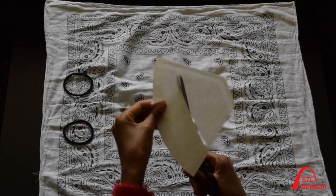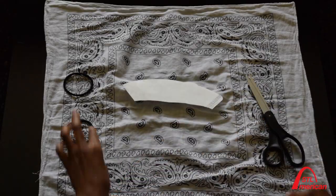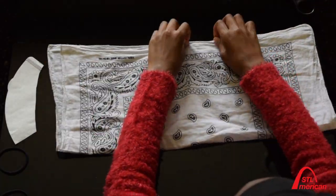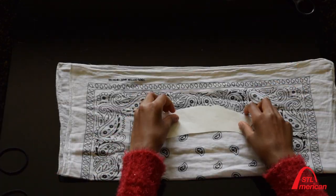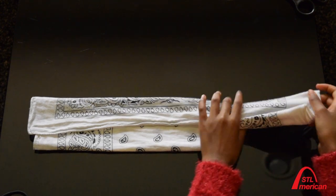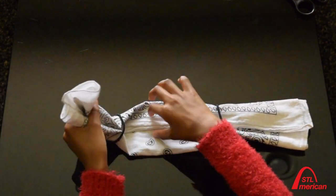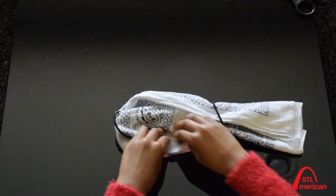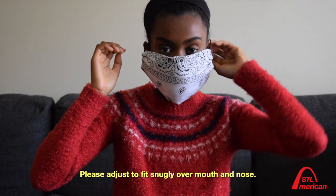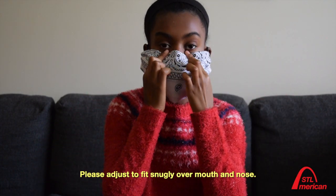You first start by cutting the coffee filter or folding the paper towel. You then fold the bandana in half and put the coffee filter or paper towel in it. You smooth out the edges and put the rubber bands around it. You tuck it in on both sides and smooth it out. Covering your mouth and nose with a scarf or bandana is better than not covering them at all.